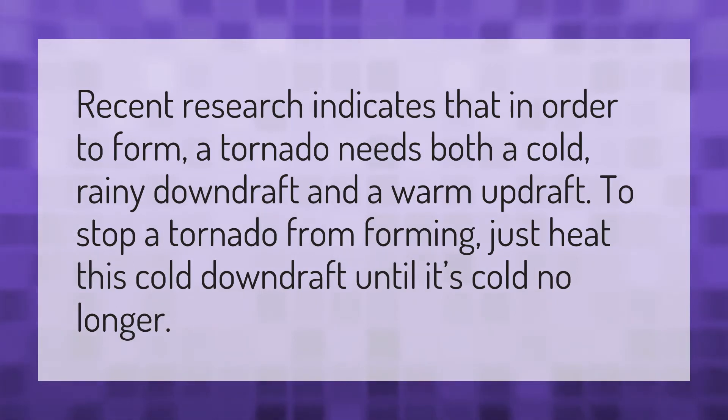Recent research indicates that in order to form, a tornado needs both a cold rainy downdraft and a warm updraft. To stop a tornado from forming, just heat this cold downdraft until it's cold no longer.